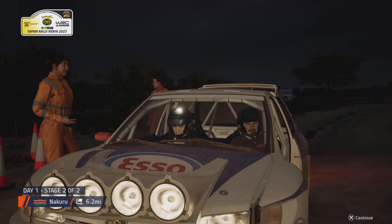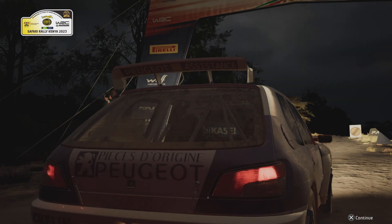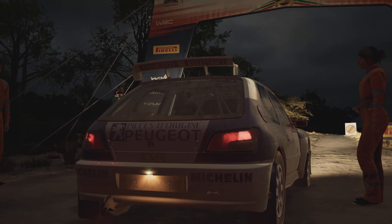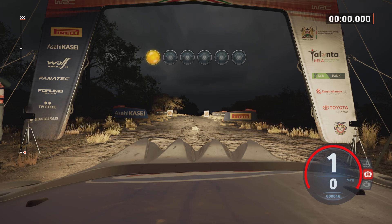What a thrilling event it has been so far, but we are now here at the final stage, where it still can be all over — all lost or won. Starts, slight right, 100. Good luck. 5, 4, 3, 2, 1, go.